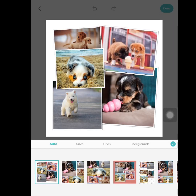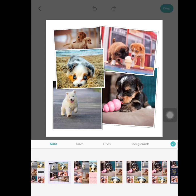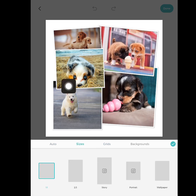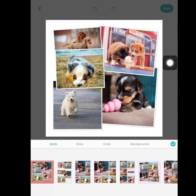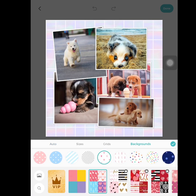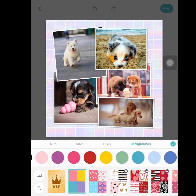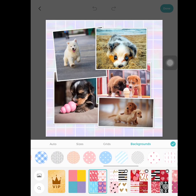This is how it automatically arranges my puppies. If I come to the bottom, I can scroll through and find what format I want. If I want it in a grid, I can tap that. If I want the size of the picture as a whole to be bigger, I can tap that. I'm going to do something kind of random — I like this one. I'll tap 'Backgrounds' and there are different patterns and solid colors you can choose from.